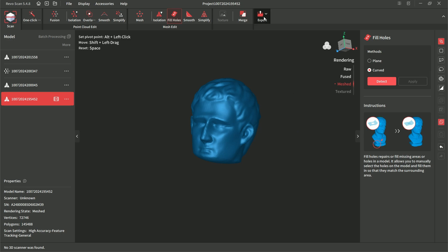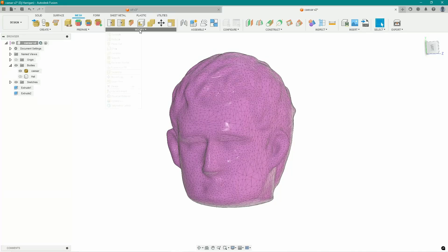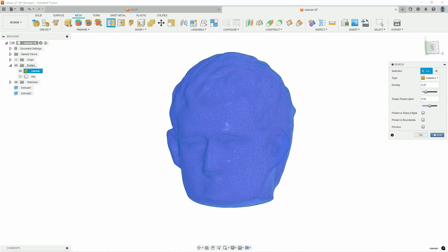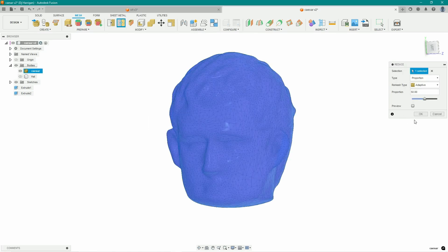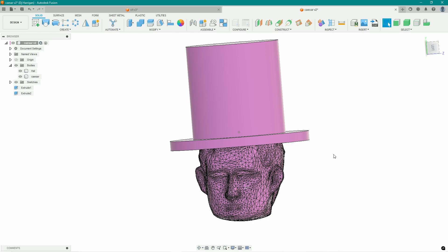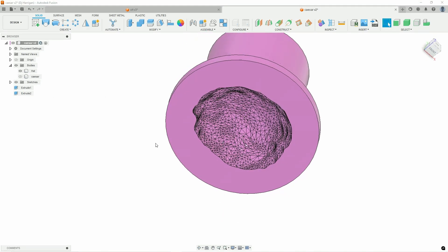I saved and exported the models as OBJs, as that's a format I can import into Fusion. Quick note: although both the scanner and Fusion were set to millimeters as default units, I did have to scale my model by a factor of 10 for it to be accurate — something's getting lost in translation, but it's a quick fix. In order to work with Caesar using tools I'm comfortable with, I reduced his polygon count so my computer doesn't explode, then converted him to a solid in the mesh workspace. I can use the combine tool to subtract his head from a little hat shape, and in theory I have a design that is 3D printable and will conform to his luscious locks.